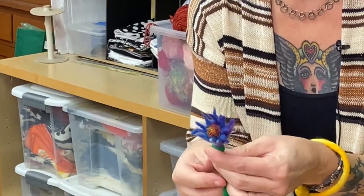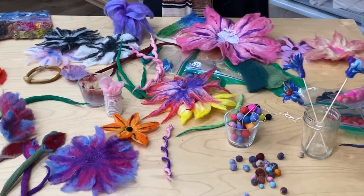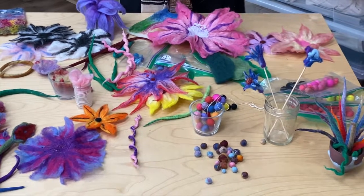Once you learn how to make these incredible boho blossoms, beads, and bracelets, you can turn your friends onto it, and then come back to the fiber arts department and make more projects with us.